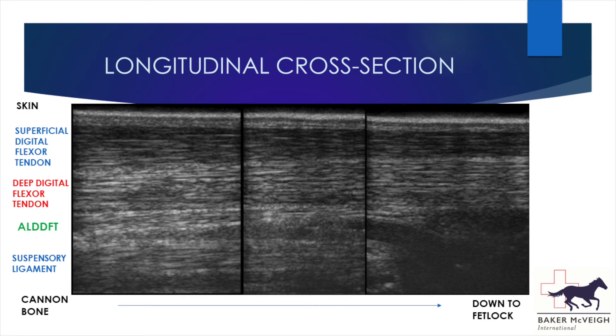Looking at the longitudinal cross section, this is obtained by rotating the probe 90 degrees so that it's angled along the length of the tendon, giving us a nice image of the fibre pattern. We should see the fibres of the tendons running parallel to the skin, except for the fibres of the check ligament, which are slightly angled as it takes a diagonal path up towards the deep flexor tendon. At the lower end of the image the suspensory ligament disappears as it splits and is no longer visible on the midline view.